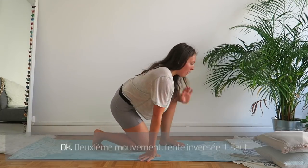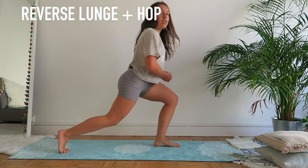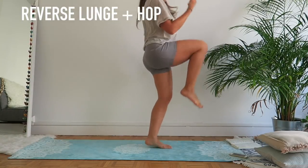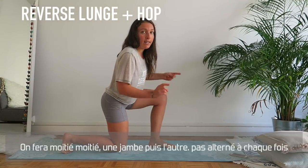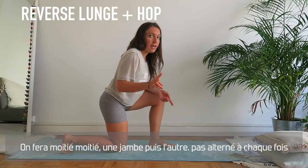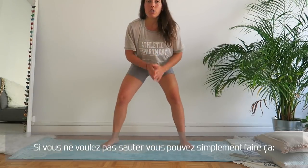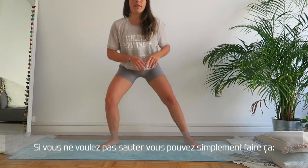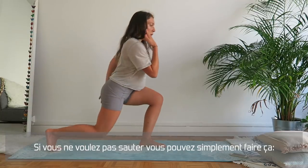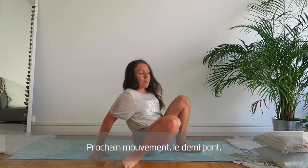The second one is going to be a reverse lunge with a hop: reverse lunge and hop up. We're gonna do halfway — one leg and then the other leg, not alternating every time. If you're not comfortable with jumping, you can do the wide stance, close, wide — and you can do that one without the hop.